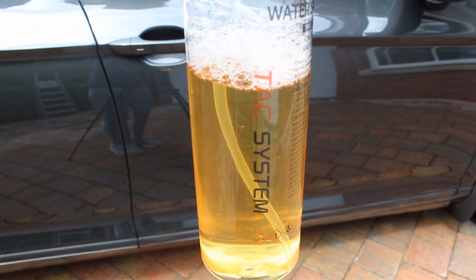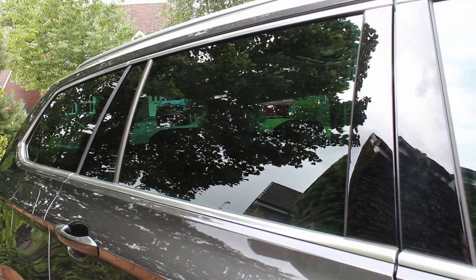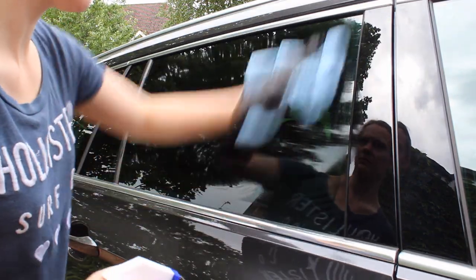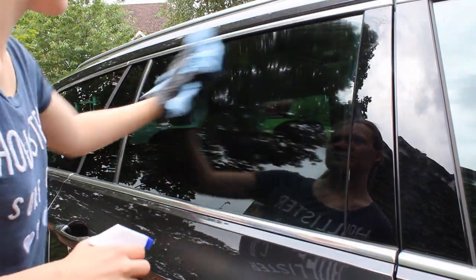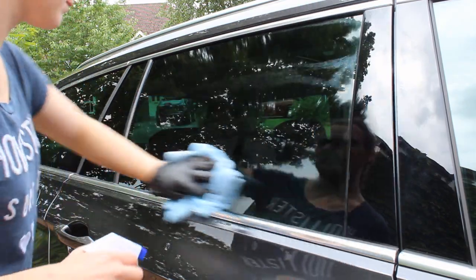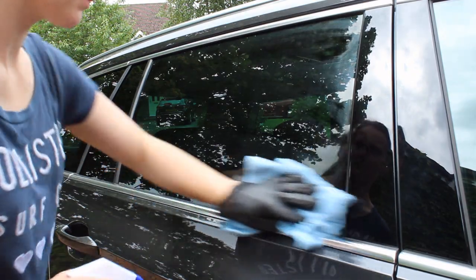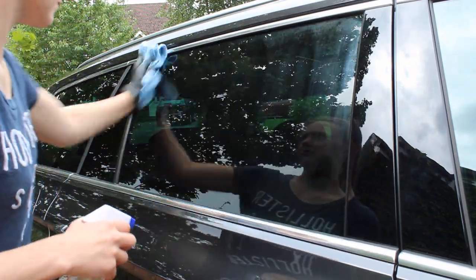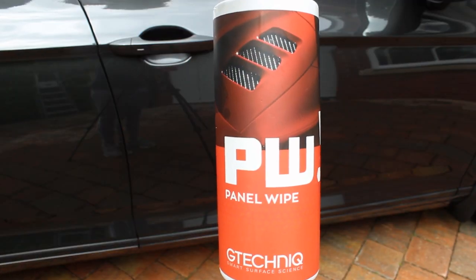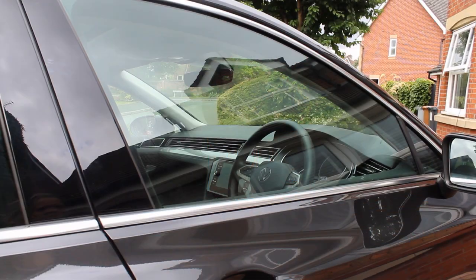For glass prep, I used Tack Systems water spot remover — a favourite of mine because it essentially removes the need for polishing the glass before applying a coating or sealant, particularly when the car isn't heavily soiled or old. I sprayed it on and worked it over, then followed up with a panel wipe solution to remove any residue and ensure a good surface for the coating and sealant.